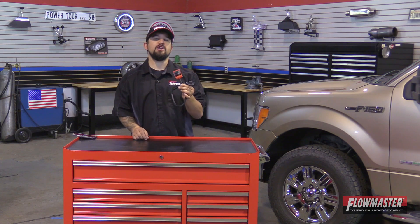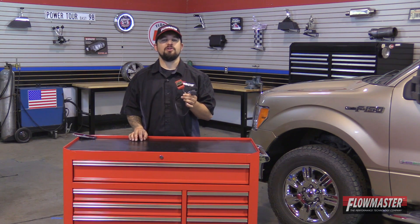Hey, this is Steve from Flowmaster. I'm happy to introduce our new Delta Boost modules for the Ford EcoBoost motor applications. Please check our website for more details on the makes, models, and years this will fit.